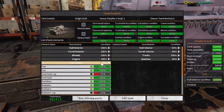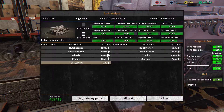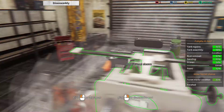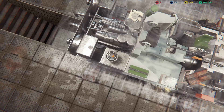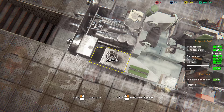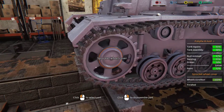Looking at status — fuel system. We're missing some bits: fuel tank cap. All right, we will disassemble that, then go to exterior assembly mode.